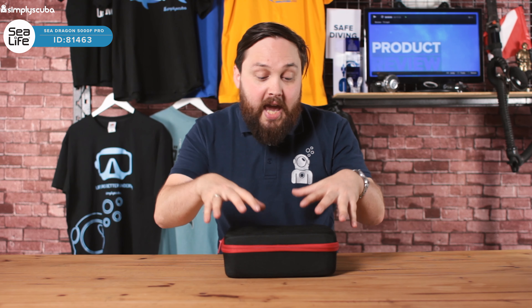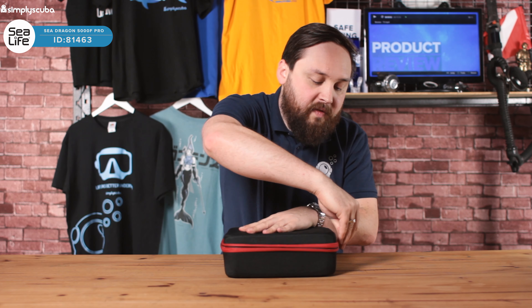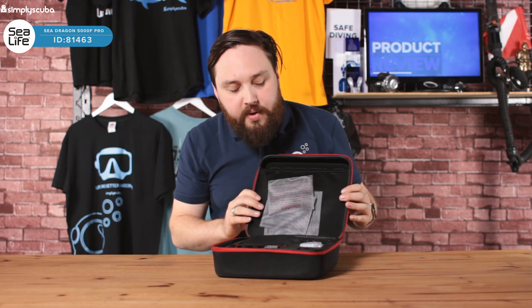Hi guys, welcome to Simply Scuba. Here we have the SeaLife SeaDragon 5000F. This is a really hefty photo video light — plenty of light is going to be produced by this, and at such a high grade it's got a 97 rating on the television lighting color index.